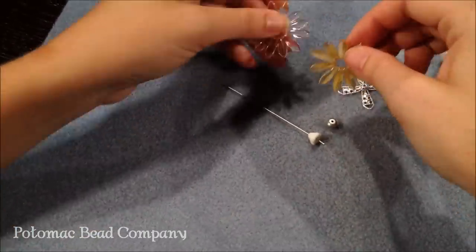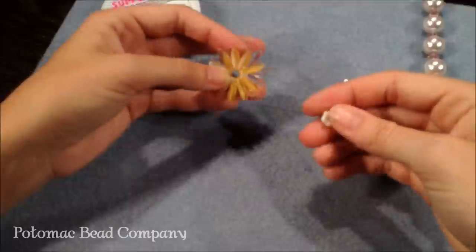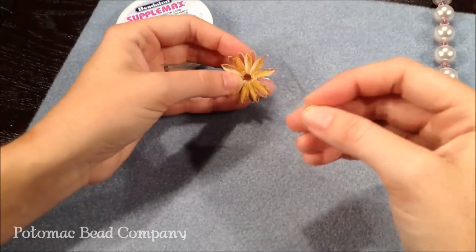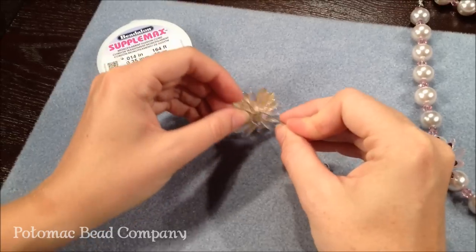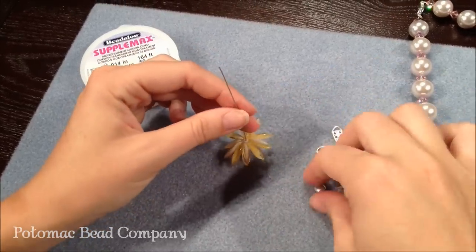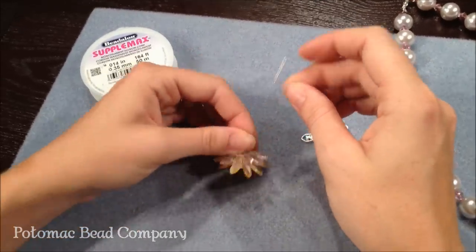I now have one flower section with 12 beads on it and one with 10 — you can do the same amount or a different amount, it's up to you. I put my Czech glass bell flower bead onto my head pin and put them through the two sections of flowers. You can see how that kind of goes around because the end is really big, so that's what I'm using the stabilizing bead for. I'm using a Czech glass rondelle and I put that in between the layers of my flowers.